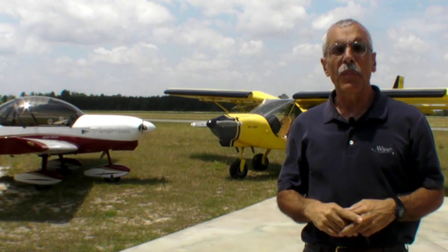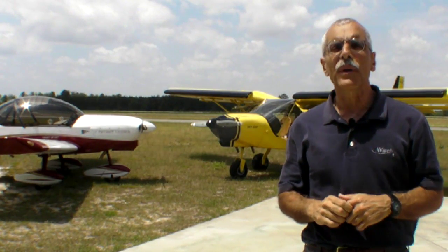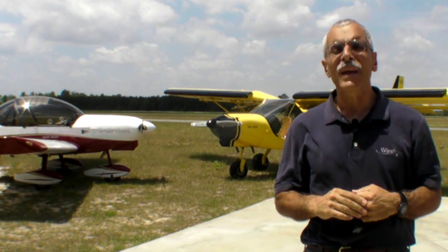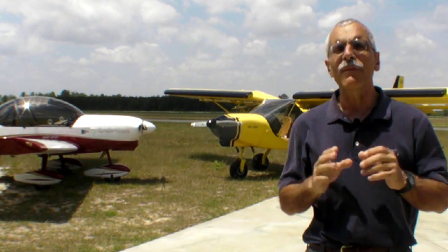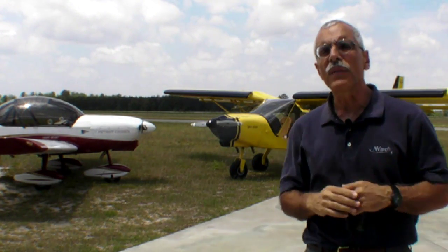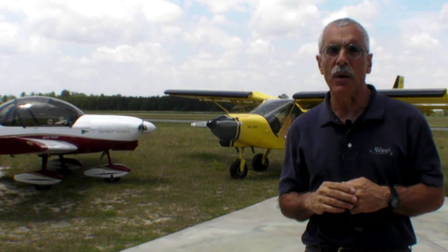Hello everyone, this is Paul Bertarelli reporting for AvWeb and Aviation Consumer. I'm at Heart of Georgia Airport in Eastman, Georgia, where Eastman Aviation makes these two LSAs behind me. The high wing is a CH-750 and the low wing is a CH-650. These are offshoots of Zenith Aircraft, a well-known kit aviation manufacturer, and we're going to take a look at these airplanes and then fly in the CH-750 first with Gary Webster.